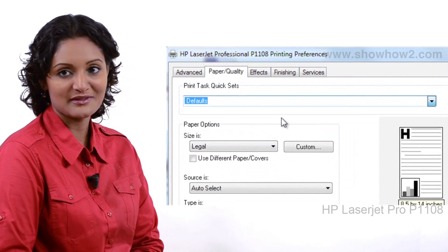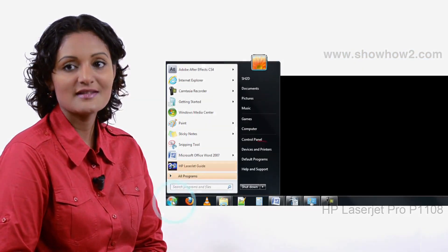Click the Start button, then Devices and Print.